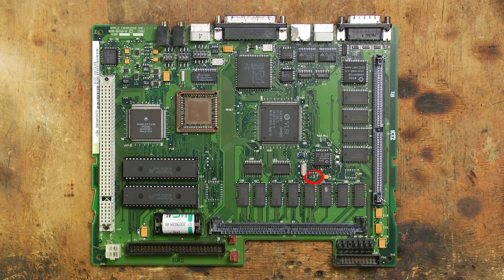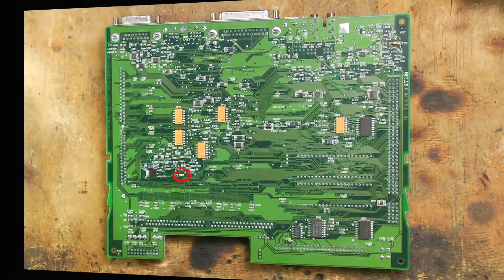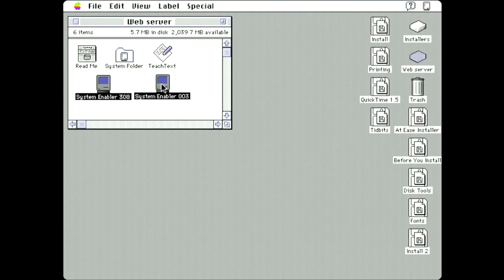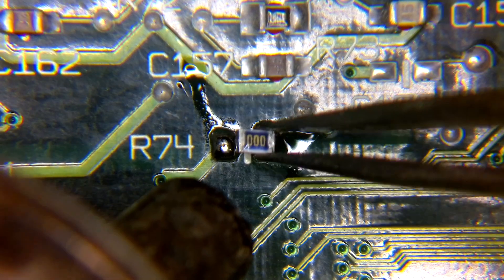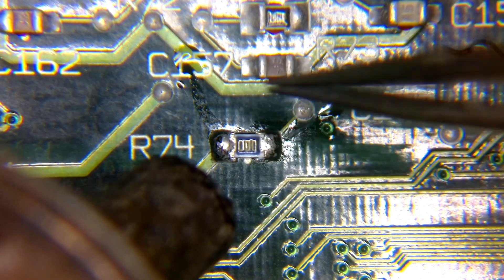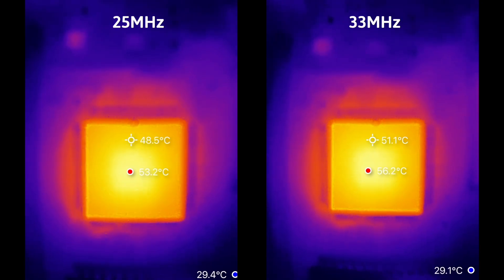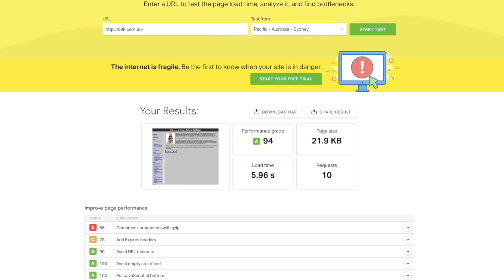I have one last trick up my sleeve to squeeze every last bit of performance from this LC3. There is actually an overclocking mod you can perform which takes the CPU's clock speed from 25MHz to 33MHz. This is just a matter of moving a zero-ohm resistor from position R14 to position R74. I also need to make sure I have System Enabler 308 and System Enabler 003 in the System folder, otherwise the system won't boot. I was concerned about the impact on operating temperature, so I used a thermal camera — the higher clock speed increased the CPU temperature by only 3 degrees Celsius. But will I see any noticeable difference in load times? Nope, no difference at all.